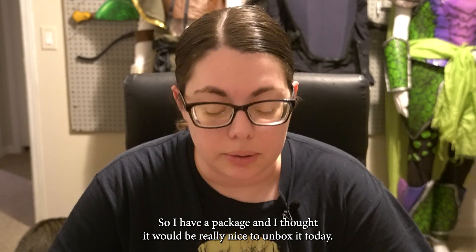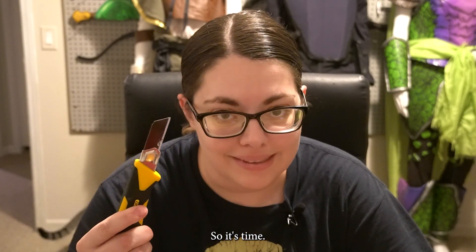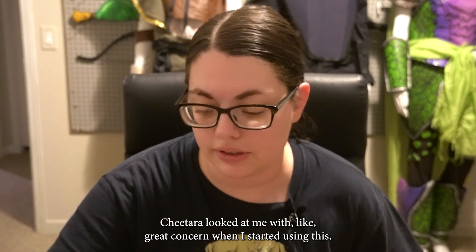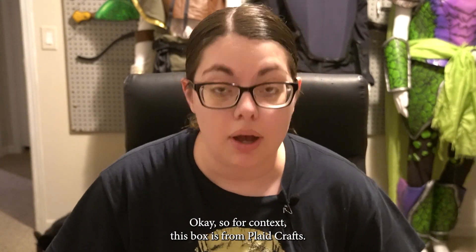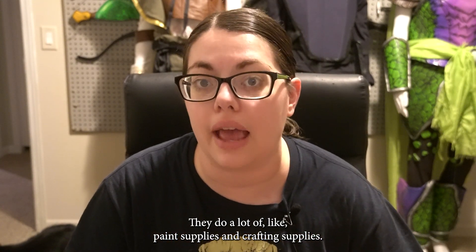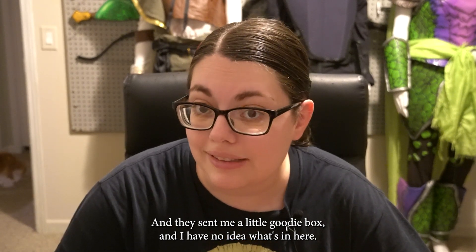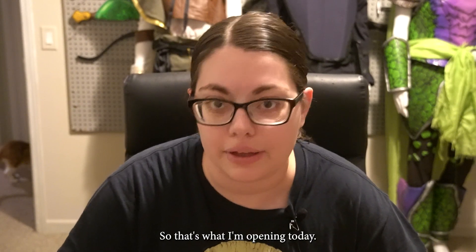I have a package and I thought it'd be really nice to unbox it today. Chitara looked at me with great concern when I started using this — I don't like the fact that the cat's calling me out, but here we are. So for context, this box is from Plaid Crafts. They do a lot of paint supplies and crafting supplies. They sent me a little goodie box and I have no idea what's in here — well, I have a sneaking suspicion, but that's what I'm opening today.